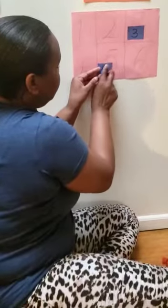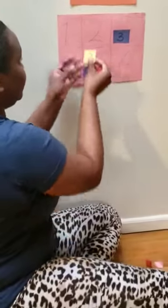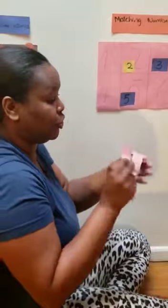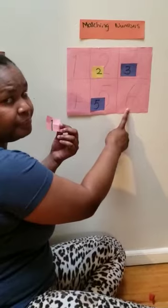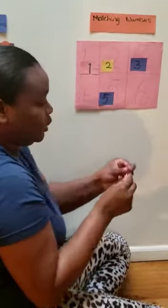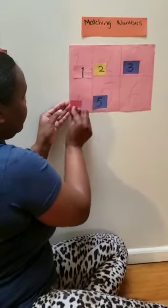We're going to match it with number four. And there is number five. What's this number? Number two. This one is number one. Let's find where number one is. Is this number one? No. This is number one. Good job. What number is this? This is number four. Stick it on number four.